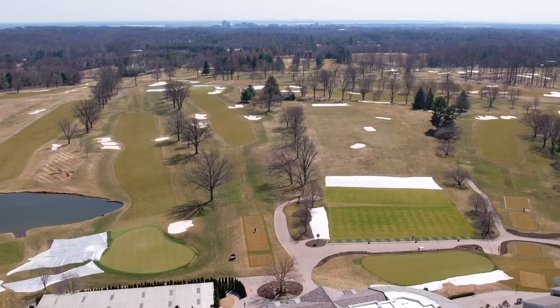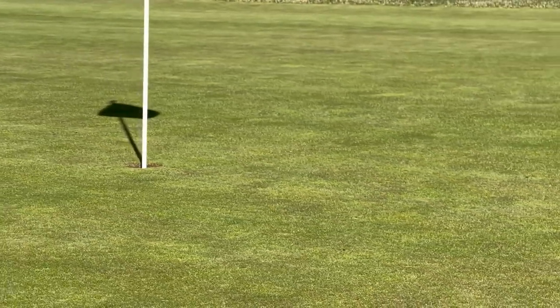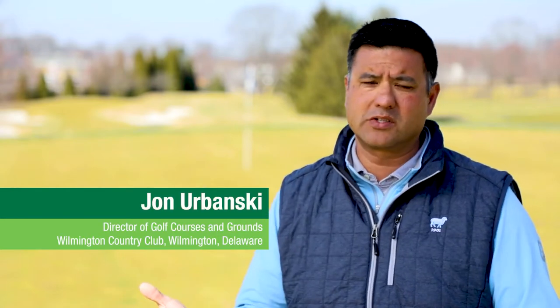Aceloprint is one of our first products we put out in the springtime. What gives us great flexibility in the Syngenta Weevil program is that it does cover other pests. Right out of the gate we're using Aceloprint, and that's going to give you season-long control of white grubs.